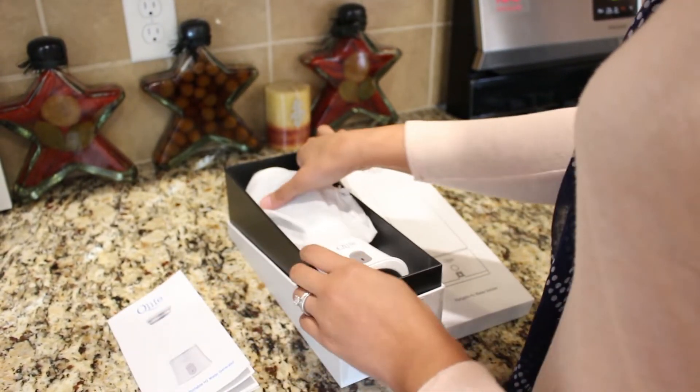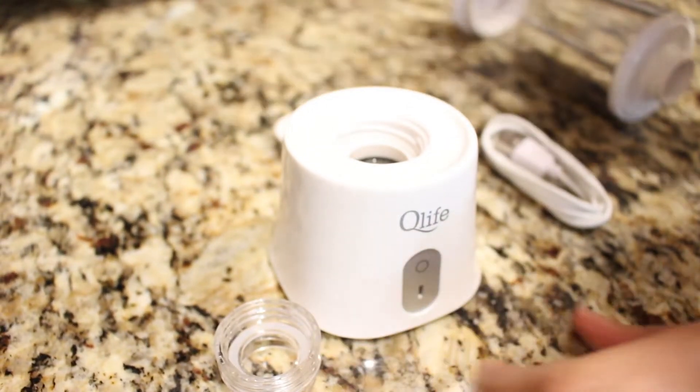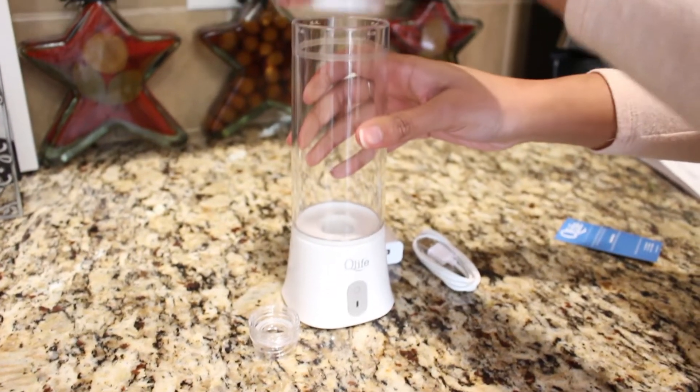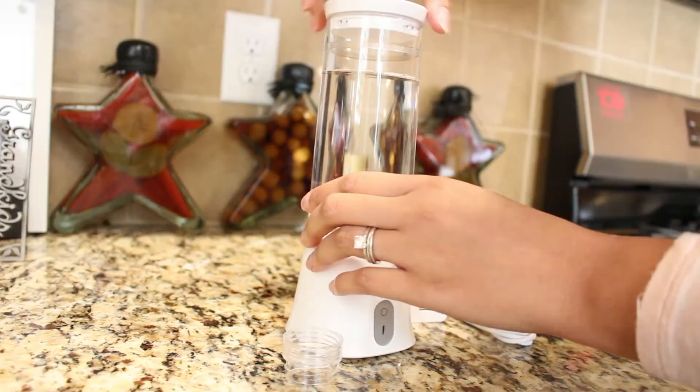It's really simple to set up. Just unscrew the top cap of the base, which is the generator, then connect the flask body container by screwing it clockwise into the base. Make sure to not over tighten it. Then open the flask lid and pour water into it, then close the lid.